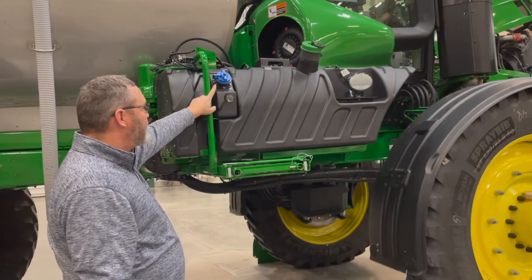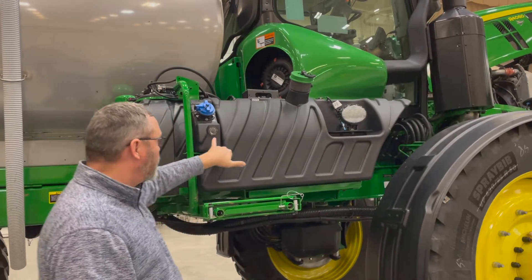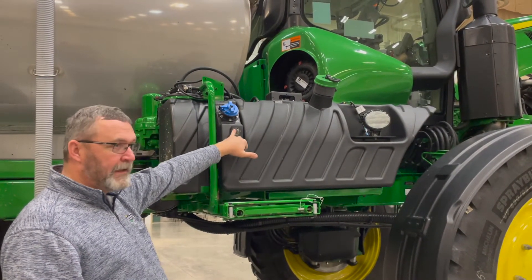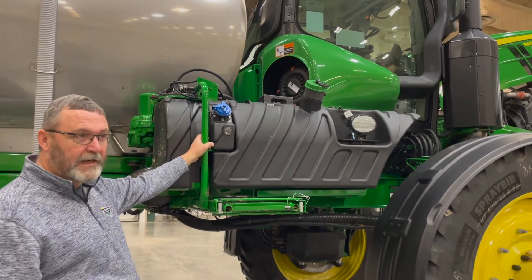Here again we have our DEF tank — a 7.8-gallon DEF tank — and our 150-gallon diesel tank. We're still at about a 2% use rate, DEF to diesel. So it's important to use high-quality DEF in your tank; make sure it's clear and not cloudy.